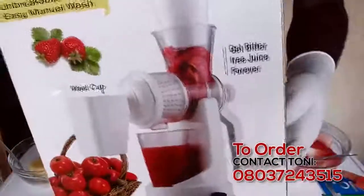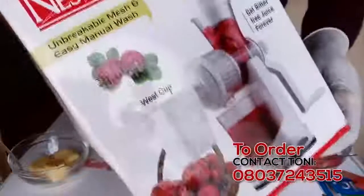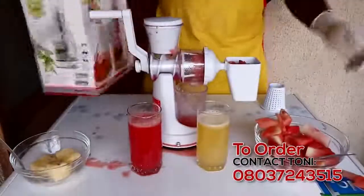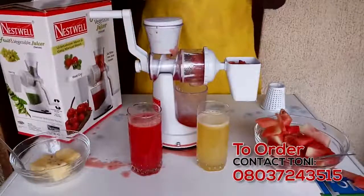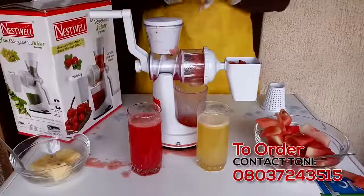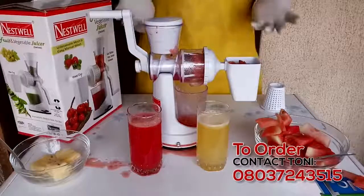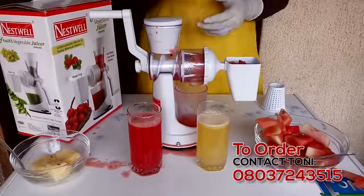It's a Nestwell Manual fruit and vegetable juicer. It's really meant for high-content fruits like orange, pineapple, watermelon, and a whole bunch — even tomatoes. So if you like this and you want to have it, place an order, call my number as shown on the screen, and this will get to you within 24 hours. Thank you so much for watching and I hope you like what I just displayed. Thank you, bye bye.